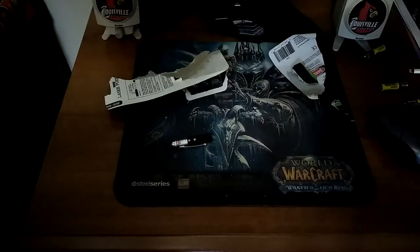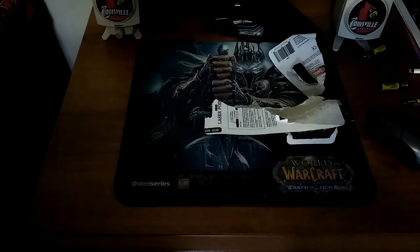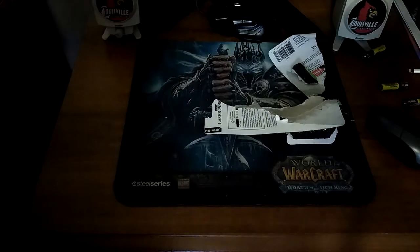This way. Let me pause this and I'll get the batteries in. I'll show you the wavelength and all that. Guys, I'm back. Let's take a look at it, shall we?